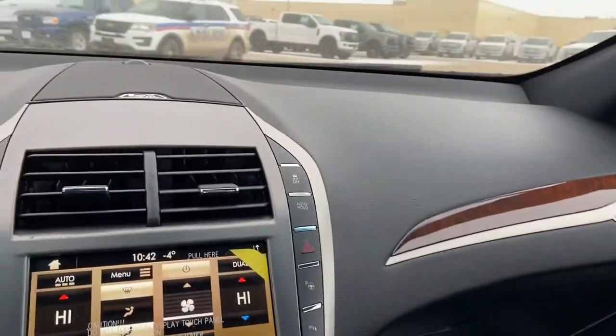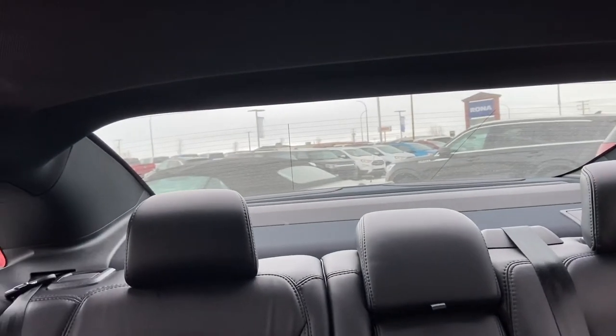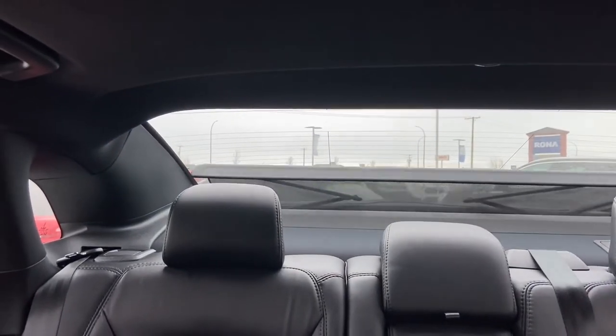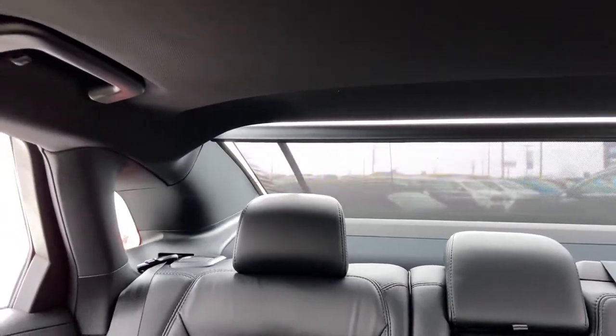Now, we do have a sunroof, and we've also got that rear power shade that I mentioned. That can be operated just using this little button in front of the mirror — I'll push that and show you guys — so that'll shade up that area.